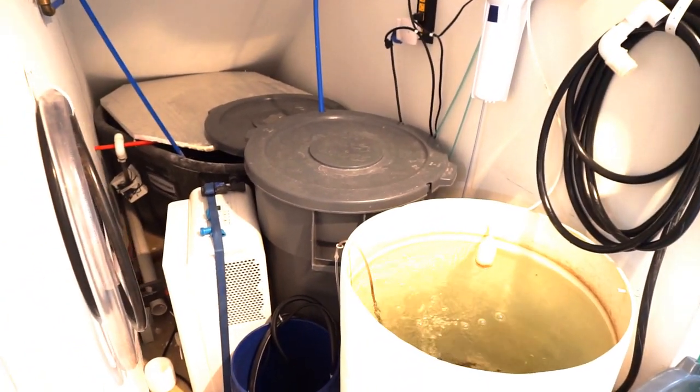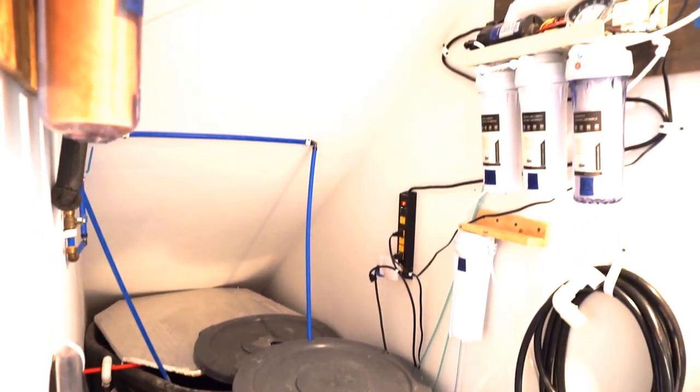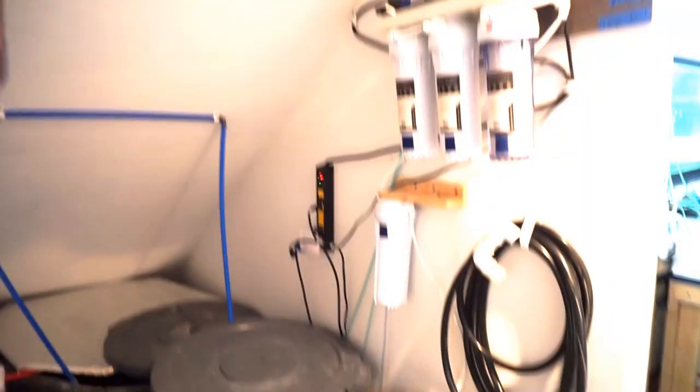With the water coming in, it's heavily filtered, heavily aerated, it's aged, and it's treated. Overkill, yes, but I've lost fish and I will not lose fish again. Redundancy for me is huge — I've been doing this a long time and I've seen the worst of the worst.